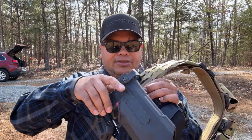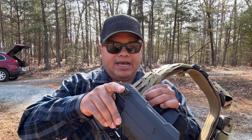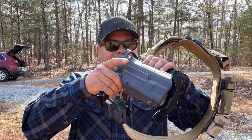As you see, it draws very easily, very quietly. Nice retention. The gun is still not going to come out unless you press that button.